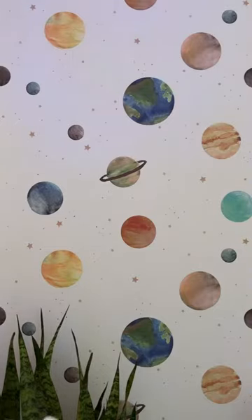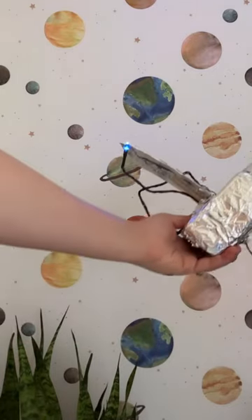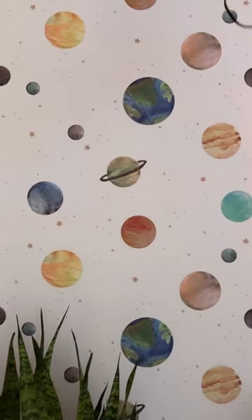Will your class be keeping their eyes on the skies over the next few weeks? What will you create to commemorate all the out-of-this-world news? Let us know in the comments.